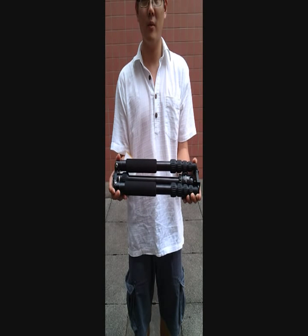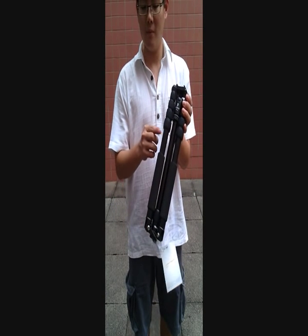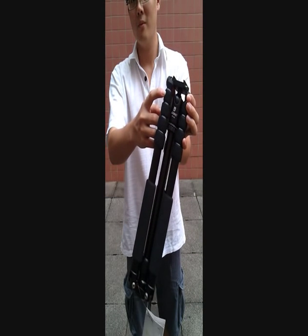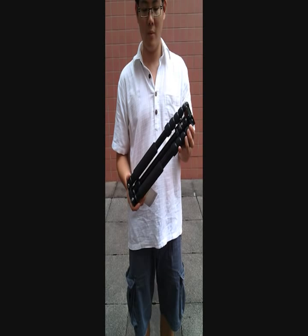This is the Jasino Traveller series AX255 tripod with 5 sections. It comes with the BT-02 ball head. This is the folded configuration of the tripod, which is ideal for travelling.